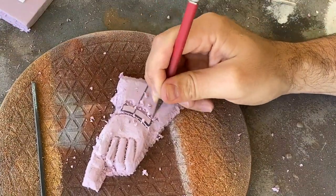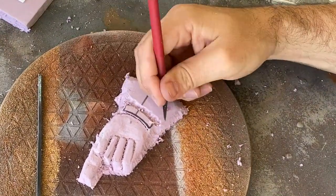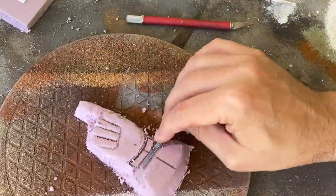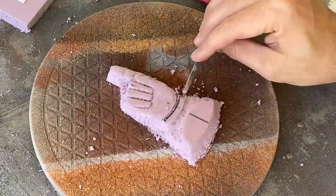As the shape starts getting more defined, you'll notice that I switch back and forth between all of the different tools to help refine each area, checking my reference image and my own hand to make sure I'm capturing all the details.